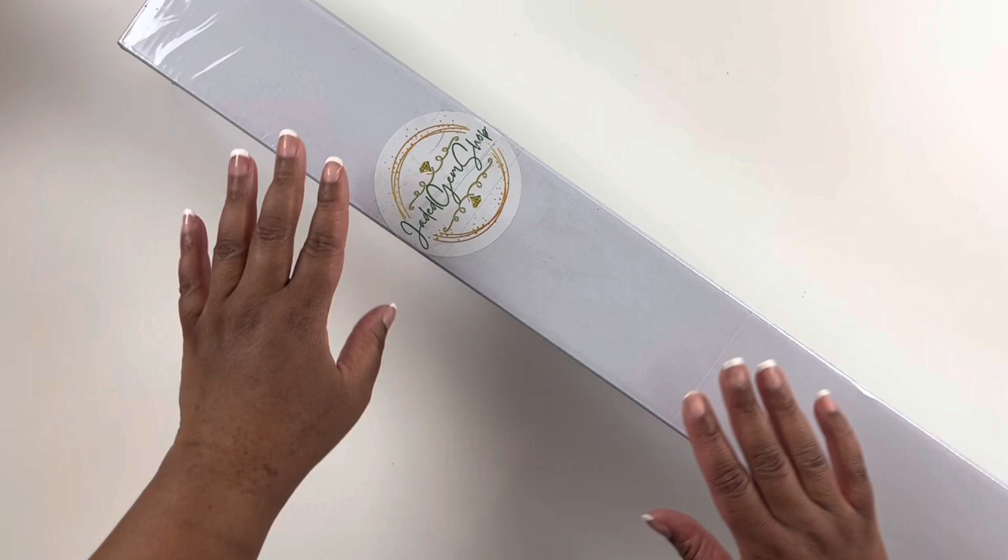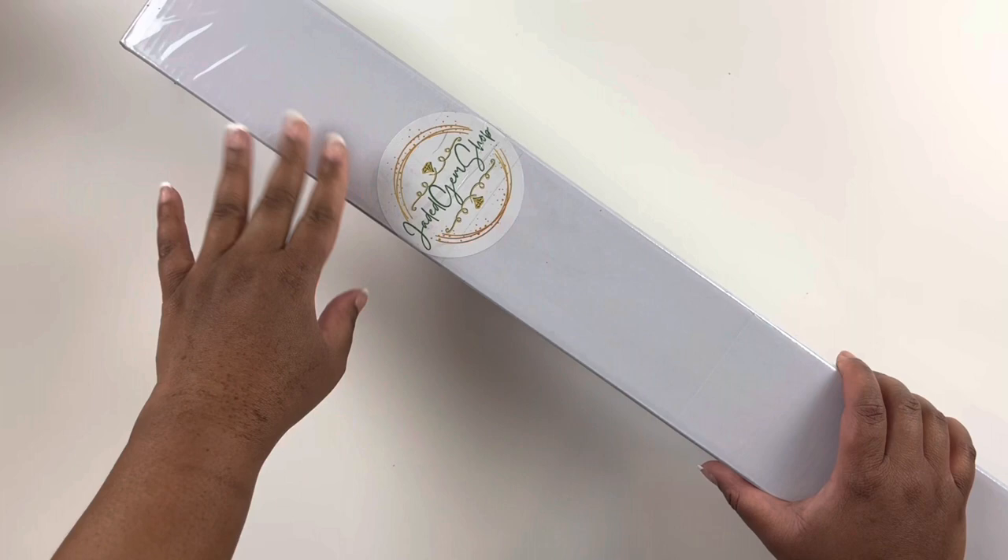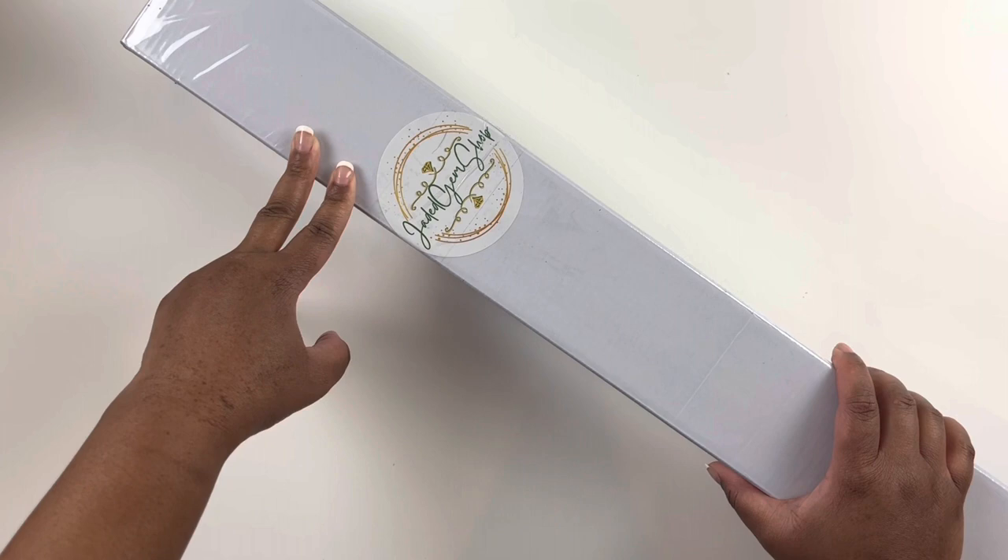Welcome back to my channel! My name is Ashley and this is Bliss Studio Hobbies. For this video we have a Jaded Gem Shop diamond painting unboxing. I am super excited to be opening this diamond painting because I want to work on this one next for an event.